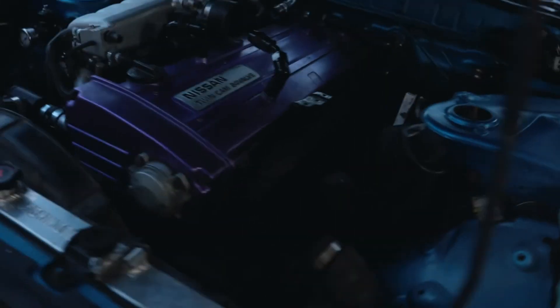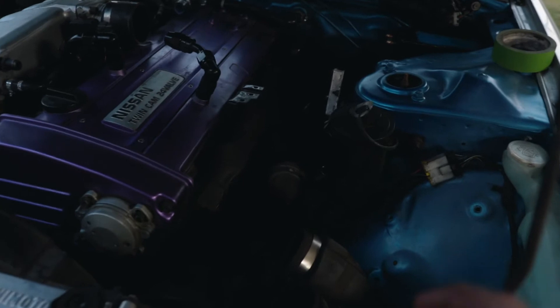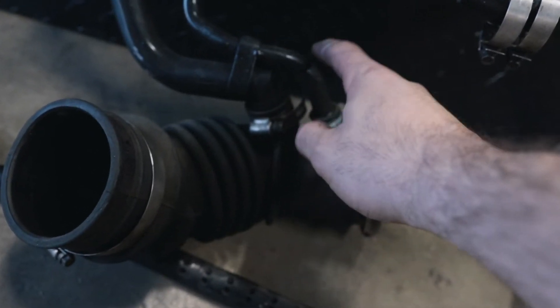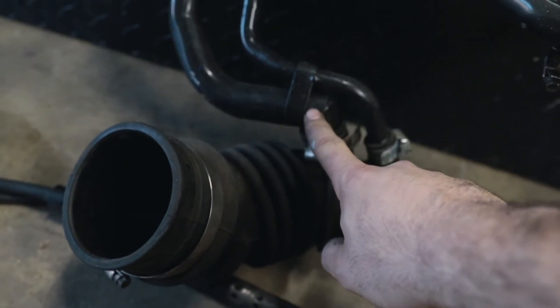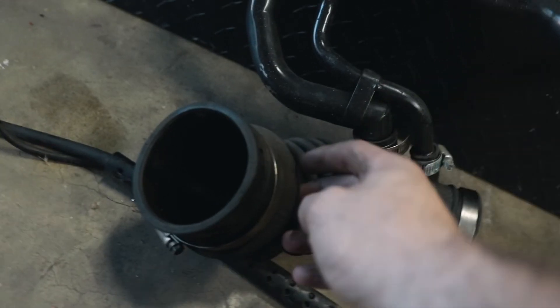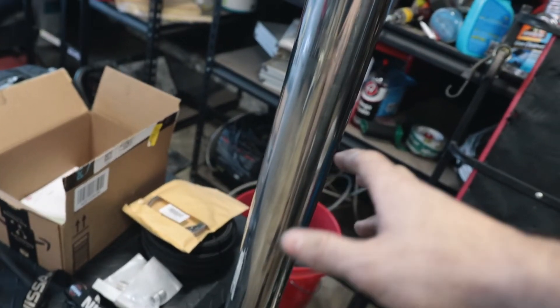The plan is to get a bunch of pie cuts cut because I need to do a sharp 90. I'll tack them together and see how they fit. Here's the stock intake — I'm keeping it but not throwing it back on. I want to ditch these two connections: the small one was going to the crankcase vent and the other to the blow-off valve. Since we're venting the BOV to atmosphere and the catch can isn't recirculating, we don't need this pipe. We're ditching it completely and using this 3-inch stainless steel pipe to make the intake with pie cuts so it looks cool.